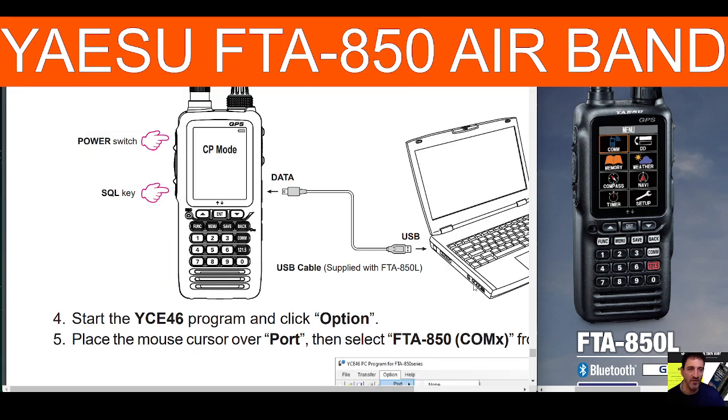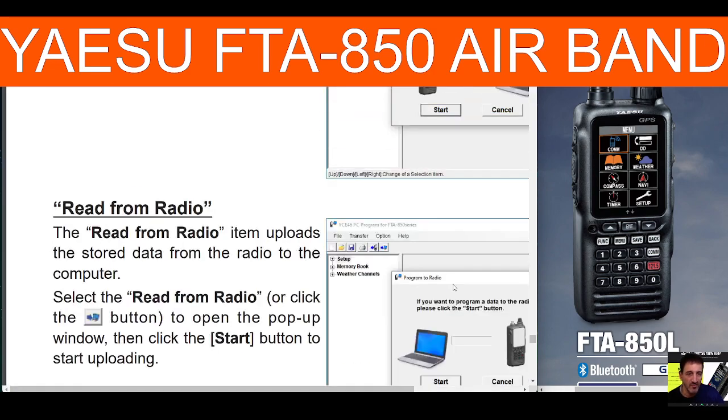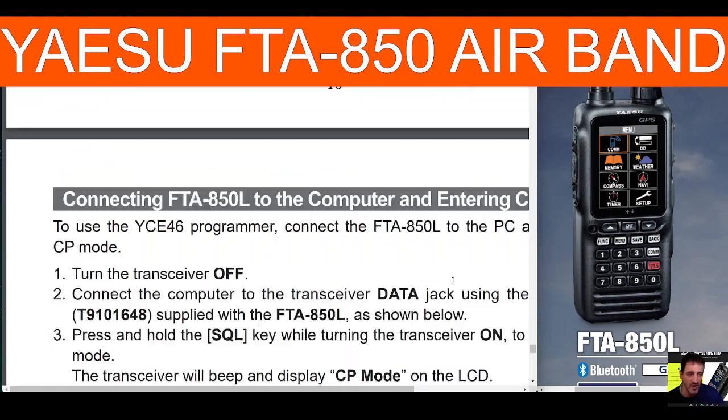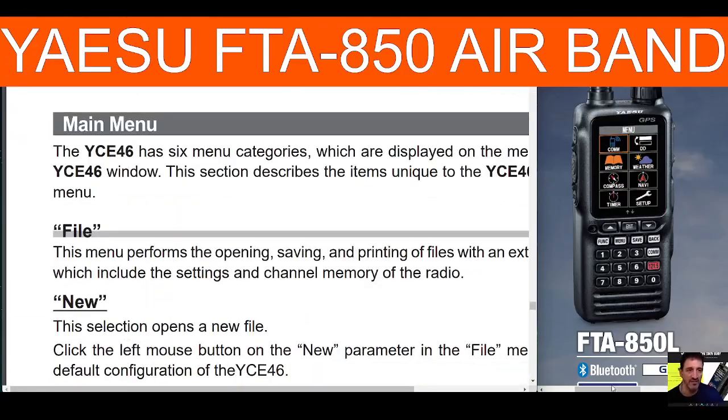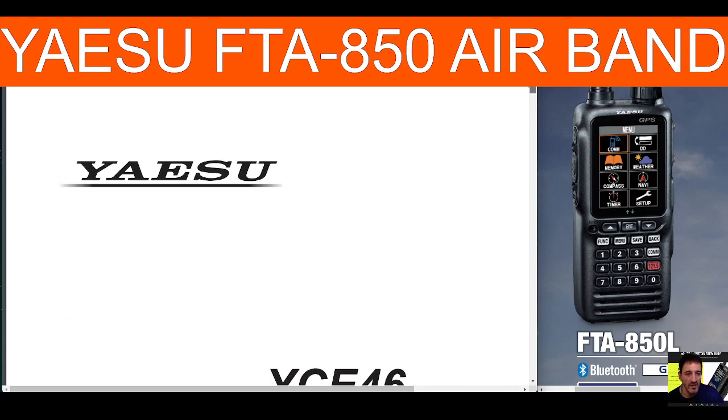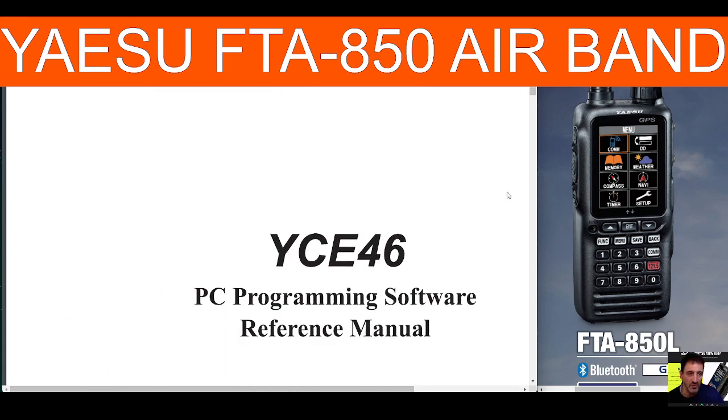This is what the instruction manual looks like for the programming software — a lot to learn as usual, but it'll be fun. I'm just a ham operator, so bye for now. 73, all the best.